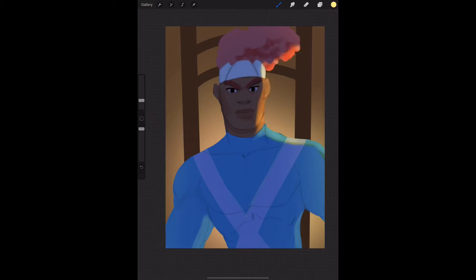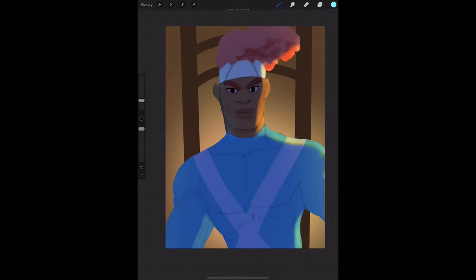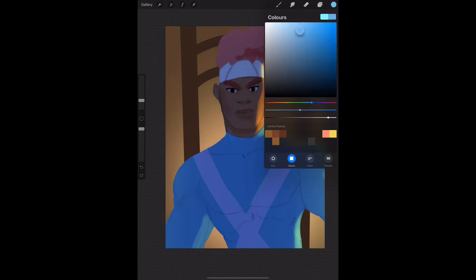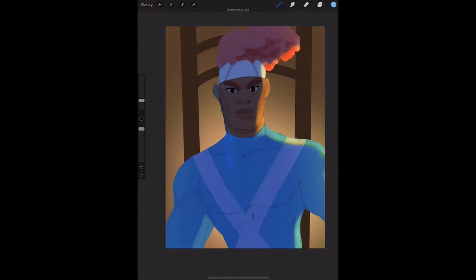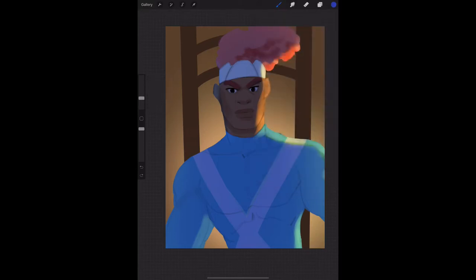He doesn't really do stuff now with texture. Last time I checked his pages, Tumblr, everything, he doesn't really use texture — he does more cartoony stuff with cell shading, very Studio Ghibli-esque type stuff. But I was inspired by his more painterly work. That's what I wanted to try to replicate because I just looked at it and thought — is it even possible to replicate what this guy's doing? It just looked so beautiful and it was digital art.